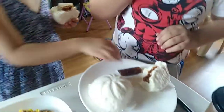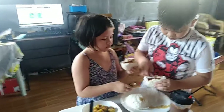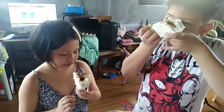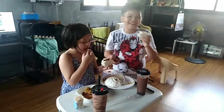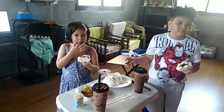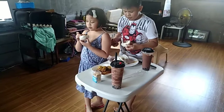It's so yummy, it looks so yummy! Great taste, great taste. Did you pray before eating? Thank you Lord, bless this food, in Jesus' name, amen.